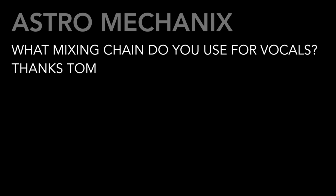The next question comes from Astro Mechanics: 'What mixing chain do you use for vocals? Thanks, Tom.' I'm a big fan of the BF76 — I know it's one of the older Bomb Factory plug-ins, but there's something about it that I really like, especially when you just totally abuse it and add tons of compression. It's usually the first thing I'll try. If it's not doing what I like, I'll try a 33609. IK Multimedia does a great version of the 33609, as well as Universal Audio — obviously the Universal Audio is very good — and either one sounds really good.